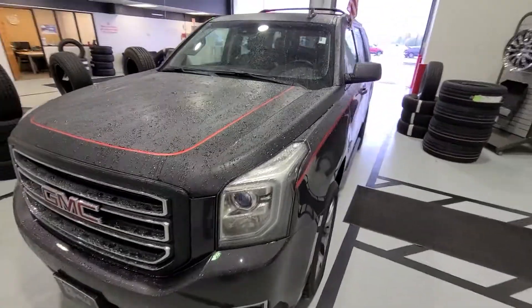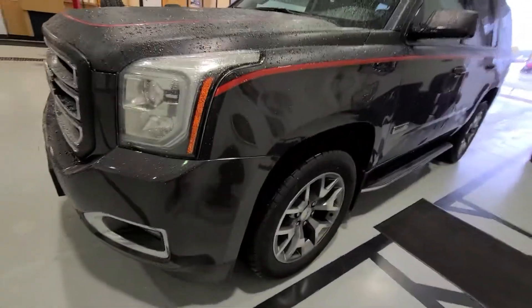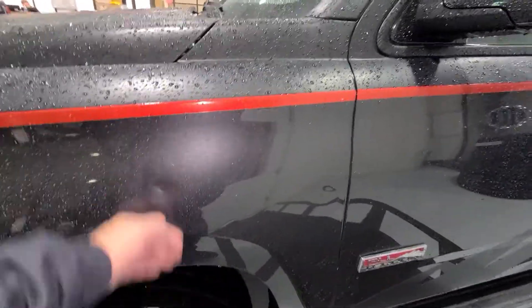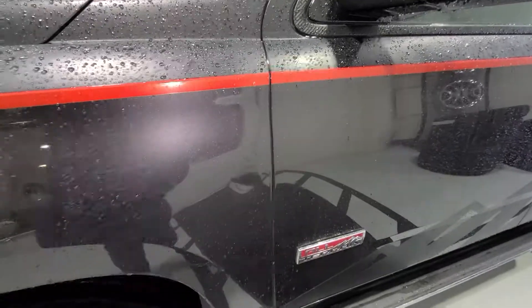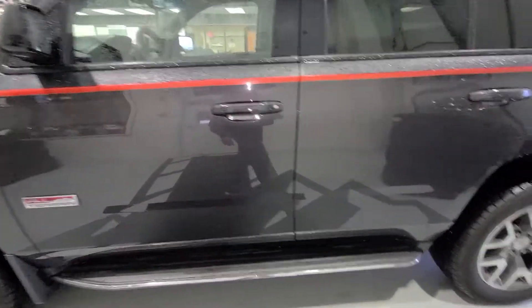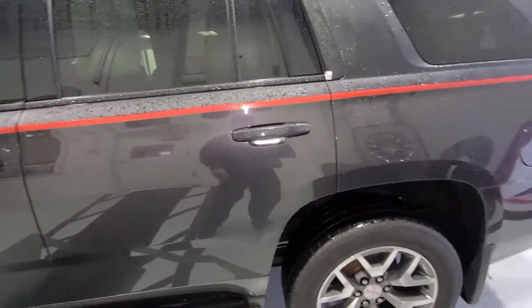Now I'll focus on the outside. If there's a little ding or something, I'm going to show you — if you're not just two minutes up the road, that way when you come to see this Yukon, there are not going to be any surprises.